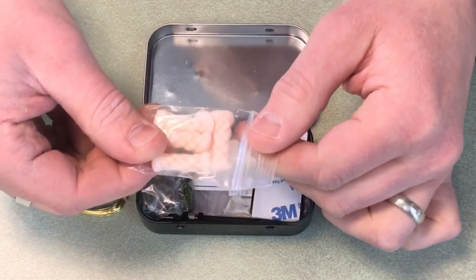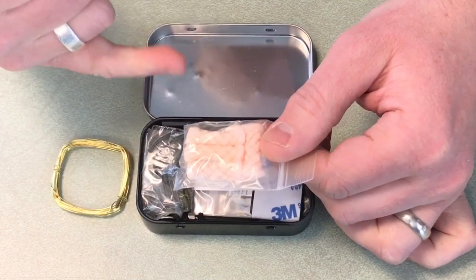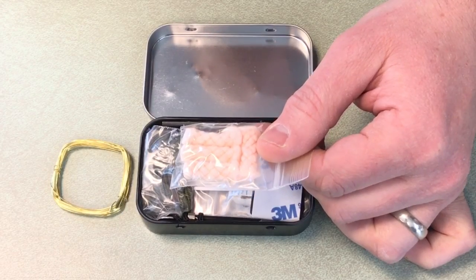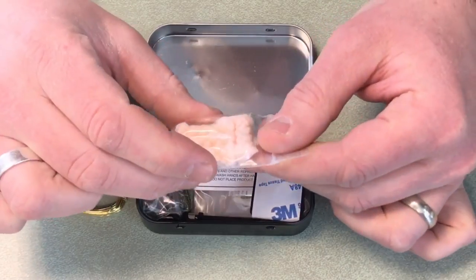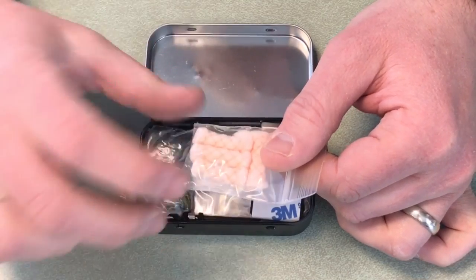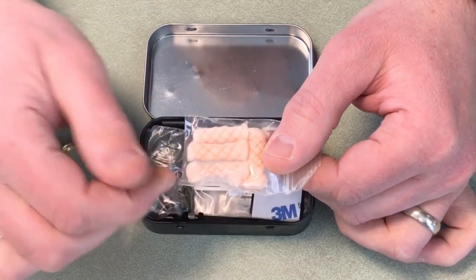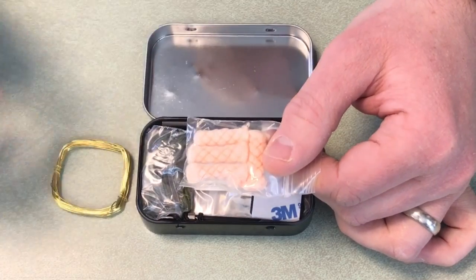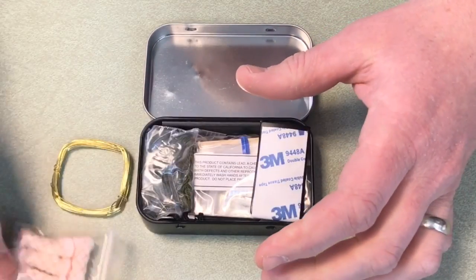The wire is useful for snares or repairing things. There are also some quick tinders — looks like four of them. If you're not familiar, you can fluff these up and then hit them with a spark to get your fire going. They're impregnated with some chemical that allows them to catch a spark really easily.